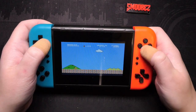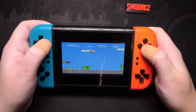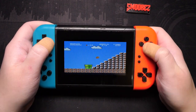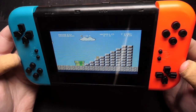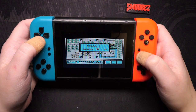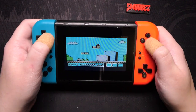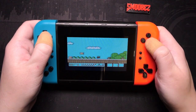Super Mario Brothers runs, but it's stupidly slow. The display looks very low resolution. Super Mario Brothers 3 seems to run a bit better — maybe it's just the ROM they've put on here. This runs half decent compared to the first one.